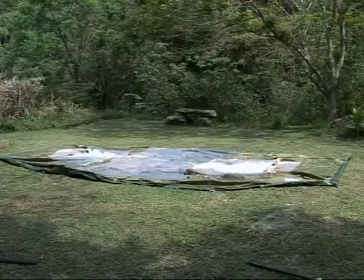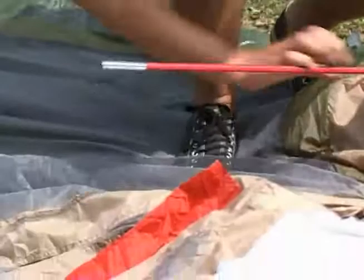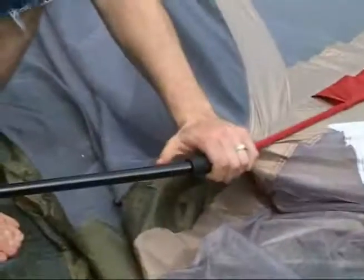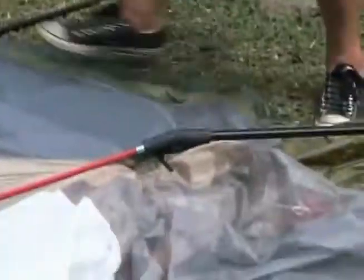Unfold the tent so that it is lying flat on the ground. Join and assemble the two red A-poles, feed them through the color-coded sleeves, and insert into junction blocks. Now insert the black B-poles into the junction blocks to create the basic central area structure.